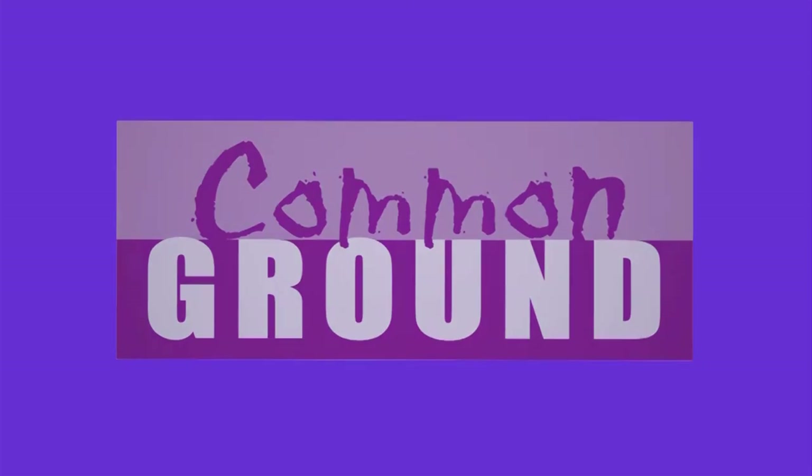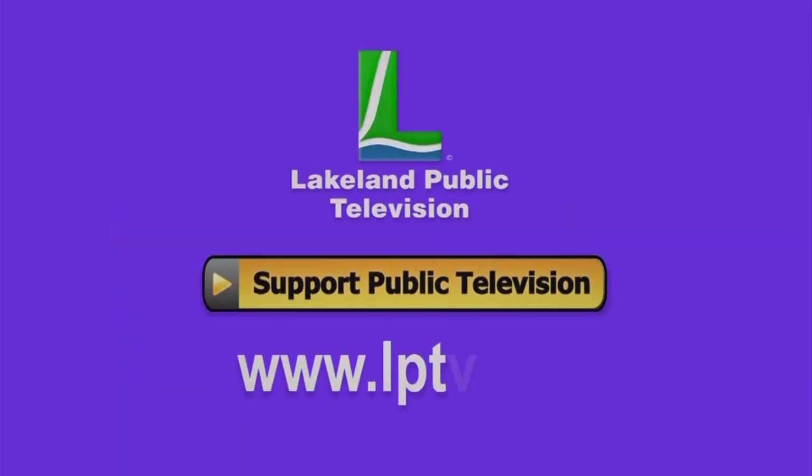If you watch Common Ground online, consider becoming a member or making a donation at LPTV.org.